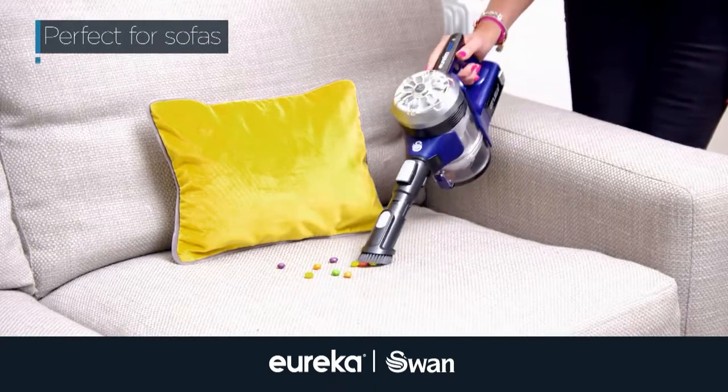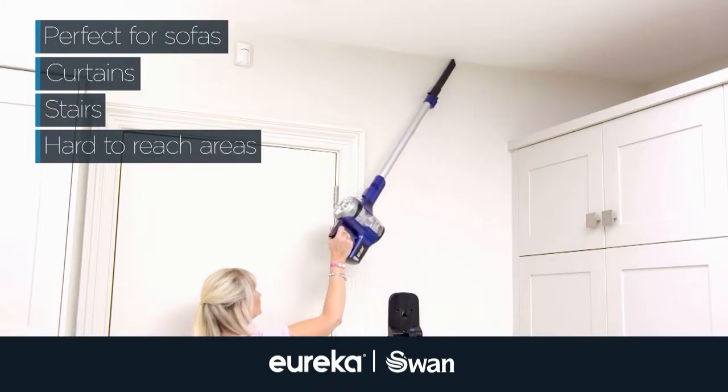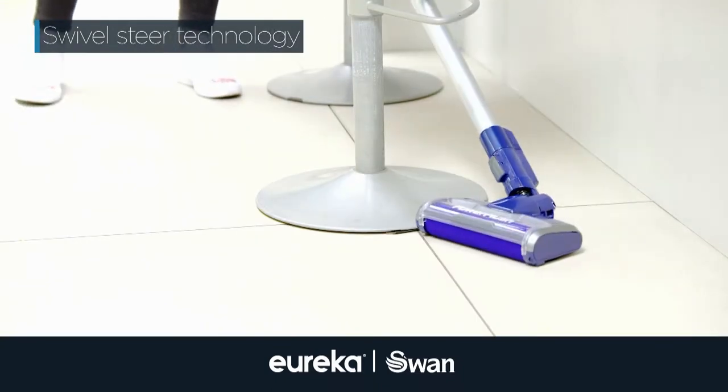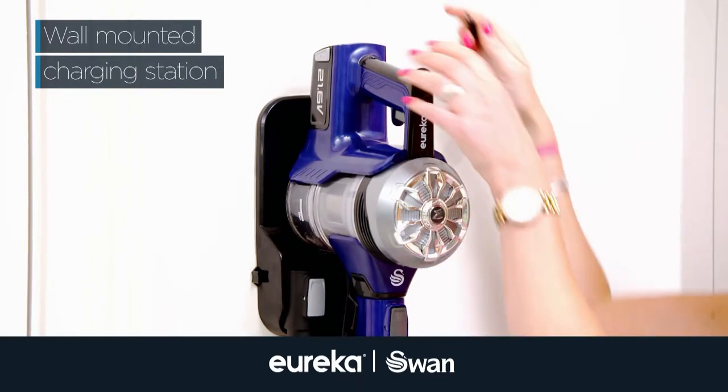Use Power Plush Turbo on sofas, curtains, stairs and in corners you thought you'd never reach. Let the Swivel Steer technology help you maneuver around almost anything, and then store your Power Plush Turbo on the wall-mounted charging station.